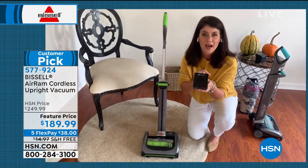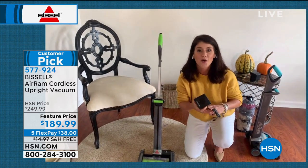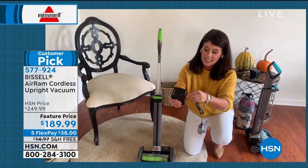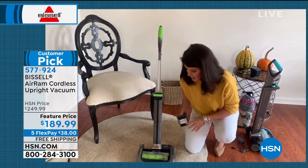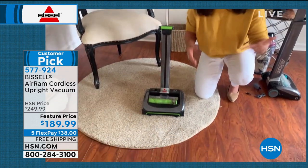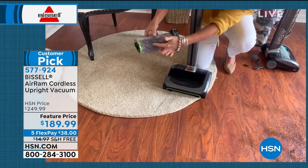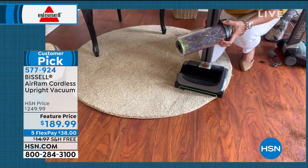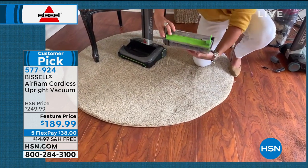It's a 22-volt lithium-ion battery. When you get this home, it is already charged and you are ready to go. You can plug it in here, or you can just plug it into the machine. This is why the machine is just eight pounds. This compression technology is going to push down all of that mess — hair, streamers, dust, dander, you name it.